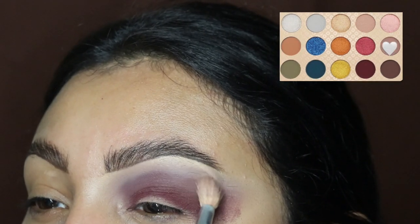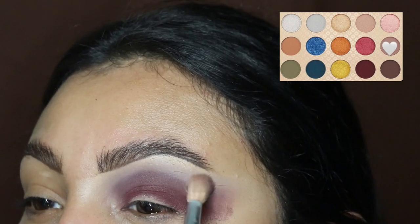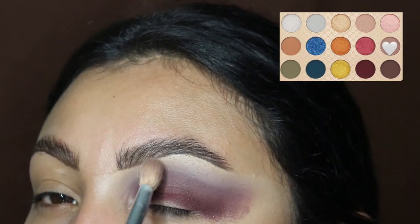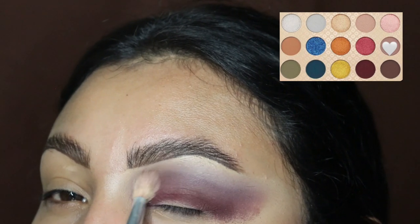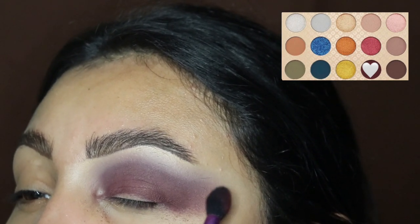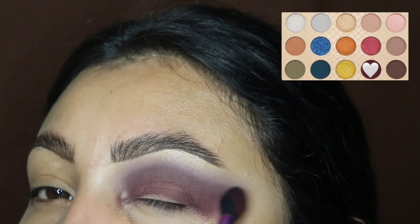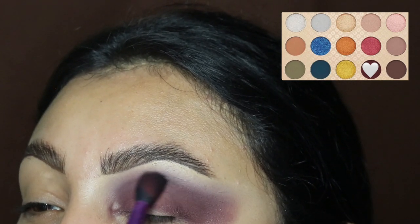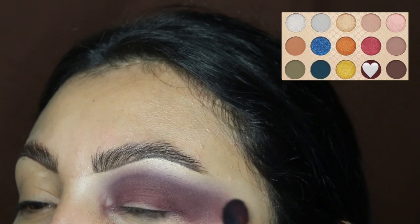Now going back in with the previous brush, we're just going to blend these colors together. This is literally the definition of trust the process — I know it looks messy and weird, but trust me, the results are bomb. Taking more of the dark purple, blending it out really well. These shades are actually not as dark as they look — if you get the color on your finger it looks super dark, but on the eyelid it is not that dark.